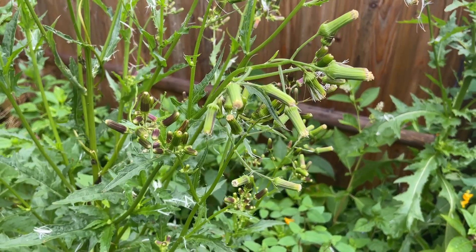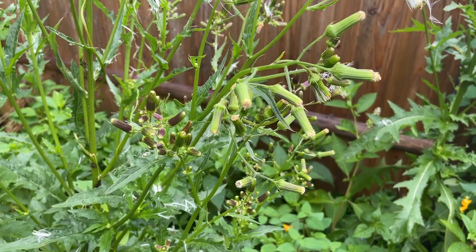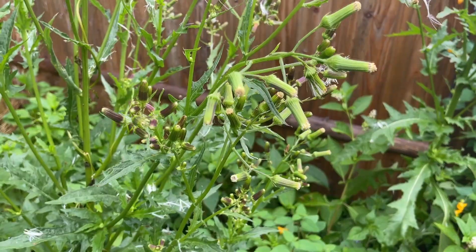Here is the American burnweed. Nicknames are pilewort, fireweed, butterweed, and eastern burnweed.